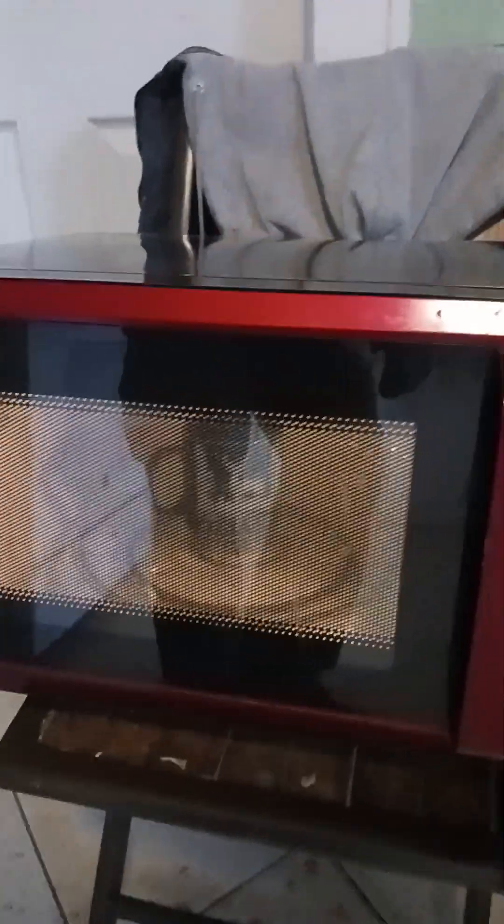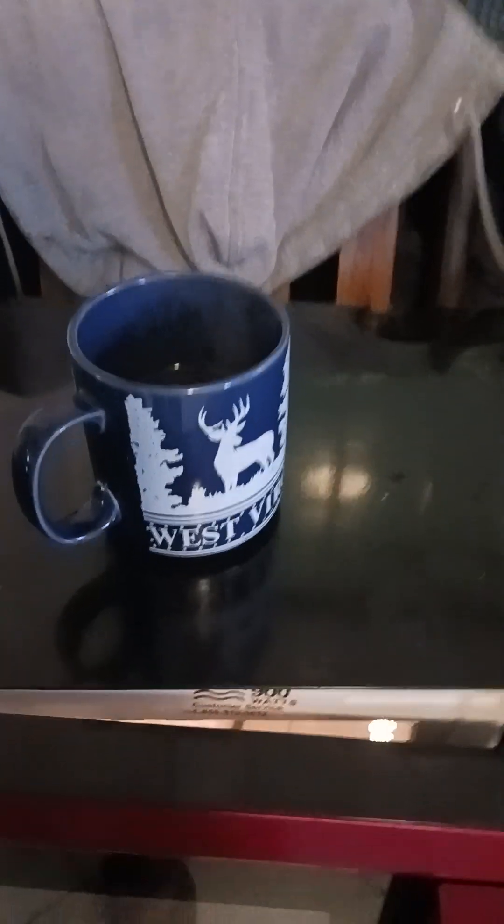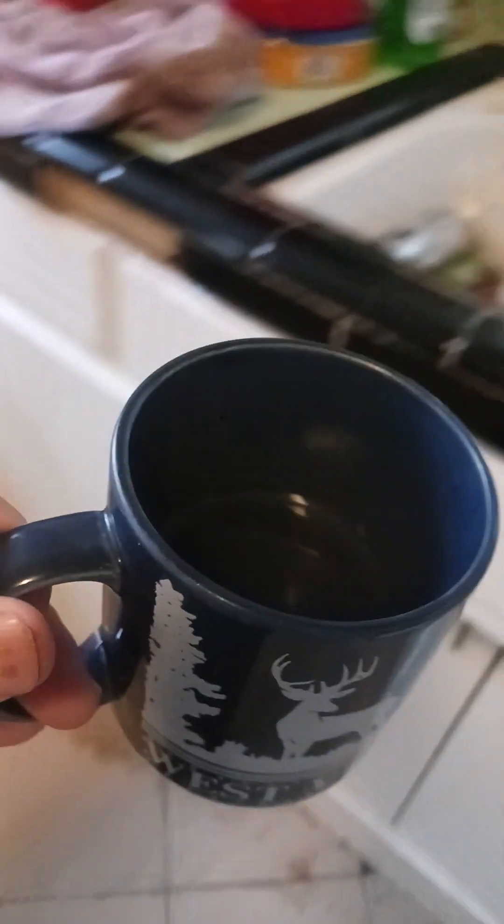It spins, and it appears to heat well — you can see the steam coming out of the cup. It's doing its job. Yes, the water is warm.